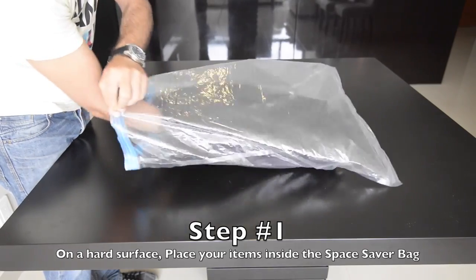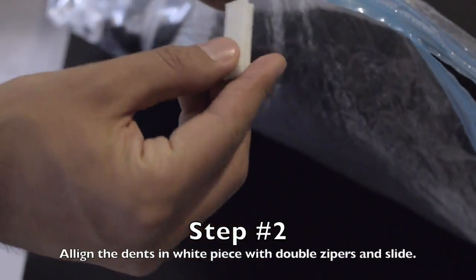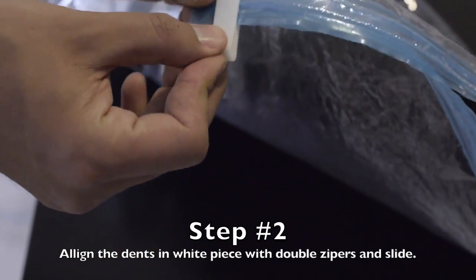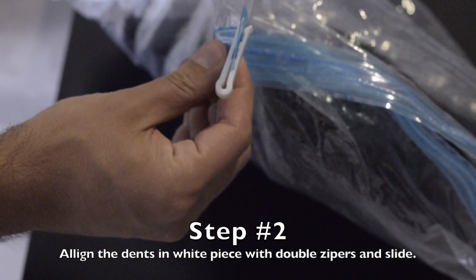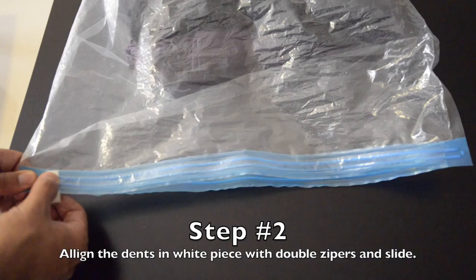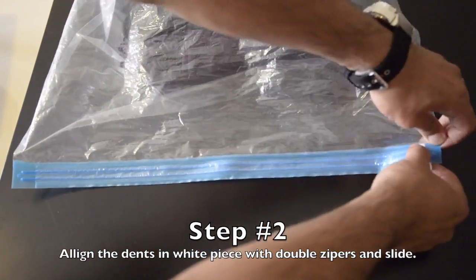Once all your items are stored inside the bag, use the included closing aid by aligning its two dents with the two zippers and slide it while applying pressure all the way to the other side. I recommend doing two slides just to make sure it's properly sealed.